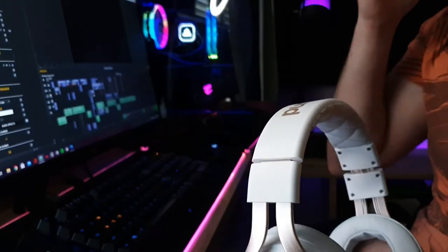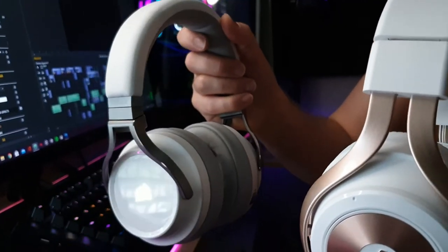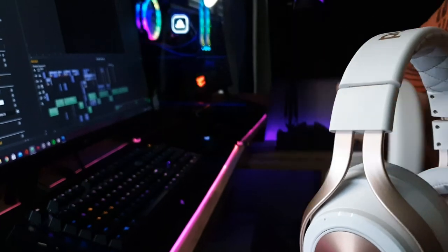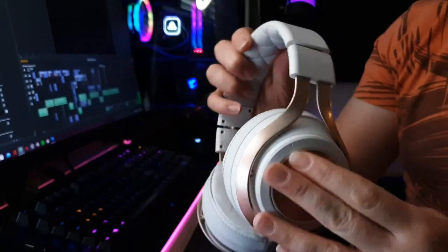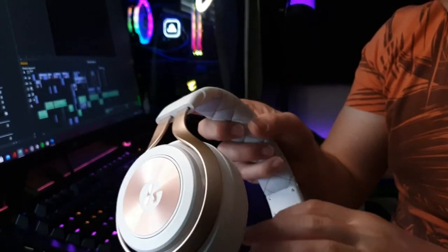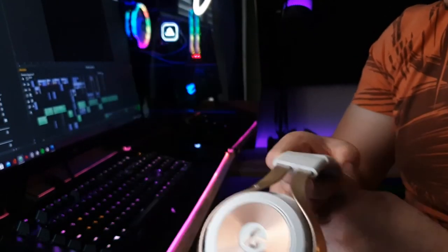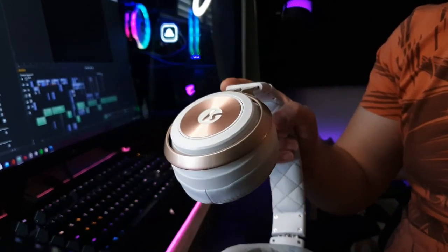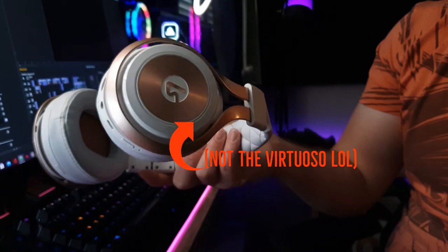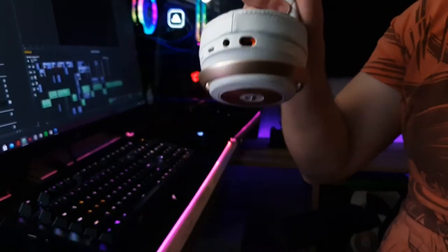Overall, we did come to a verdict. If there was ever a fistfight between the Corsair Virtuoso and the Lucid Sound LS35X, going by street rules, the LS35X takes it — just because it's got more features than the Virtuoso has to offer, especially if you're primarily an Xbox gamer. If you primarily game on PlayStation, the Corsair Virtuoso is probably more your thing, but if you play on Xbox and PC, the LS35X is definitely going to be your best bet for your money.